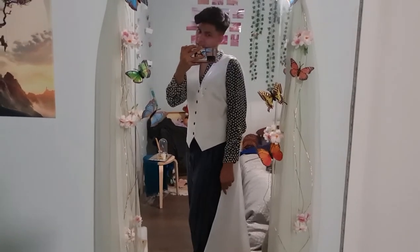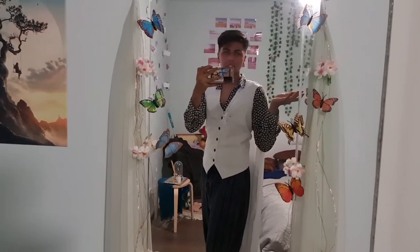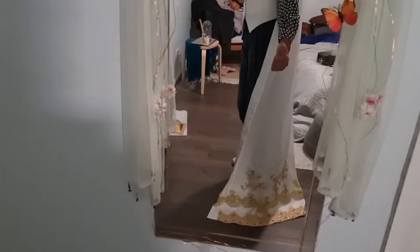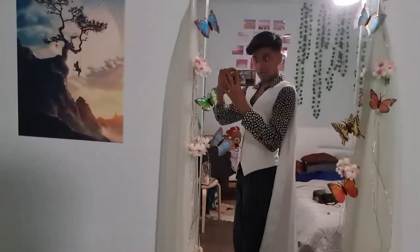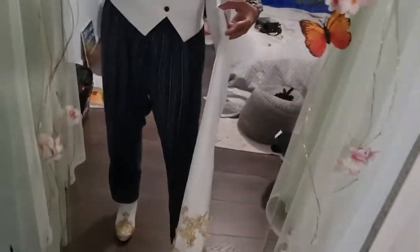I may have skipped filming a couple of steps — honestly, who wants to sit through ten minutes of top stitching? As you can see I've pinned the cape onto the vest temporarily, and the top stitching came out lovely — nice and flat as I was hoping. I've pinned some of the appliqué on just to see how it looks, and it looked good. I really don't know how I'm actually going to attach the cape to the vest, so stay tuned.